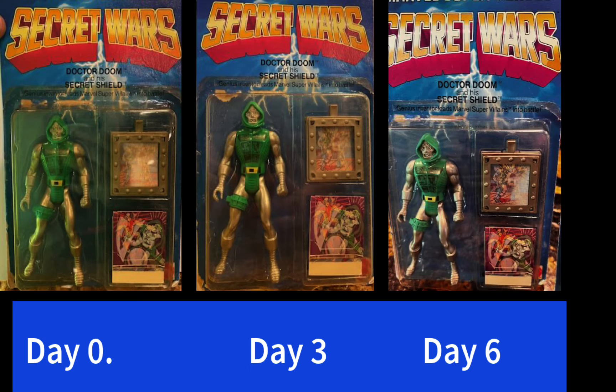Similarly, you can see the Doctor Doom figure here on Day 0, Day 3, and Day 6. Day 6 looks brighter just in general. I'm not sure if it was just lighter that day when she took the picture, but it definitely is a lot less yellow in the blister pack. This is just normal — six days it took, so it's not short. But I'm happy with the results. I think it looks a lot better, so I hope you like it too. Take care, bye-bye.